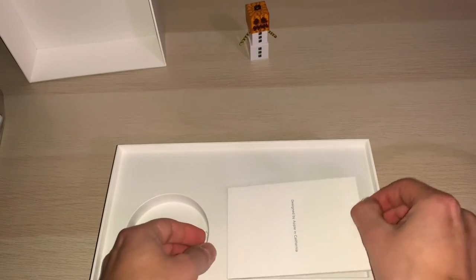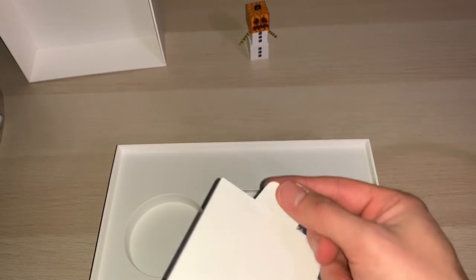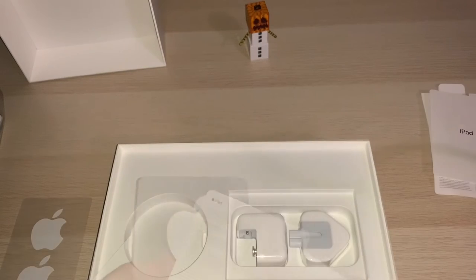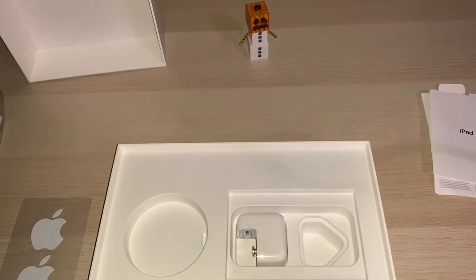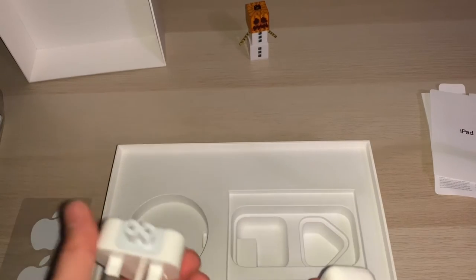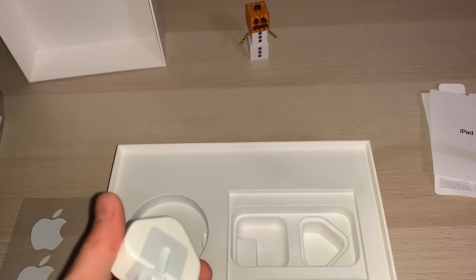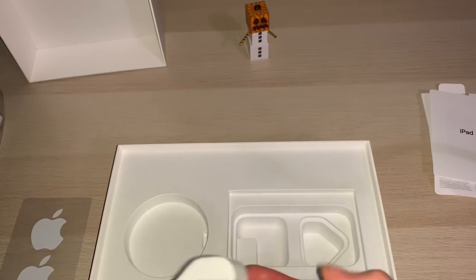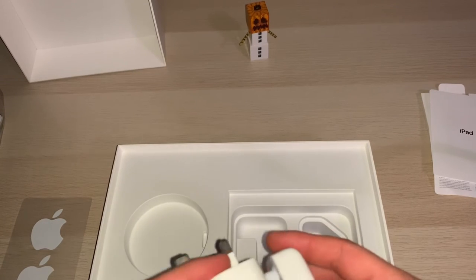And we can see some safety guides, and what you need. As you would expect, there is a power brick. That goes to a UK plug, just a standard 13 amp, and that slides over the top.